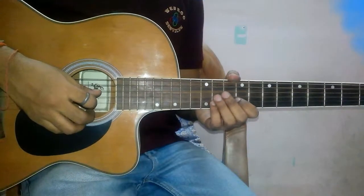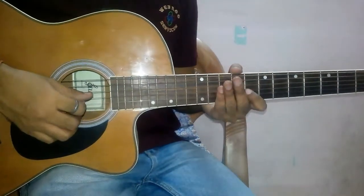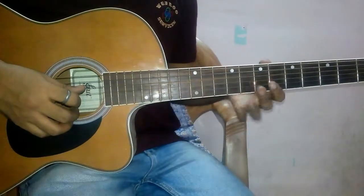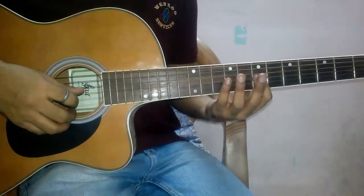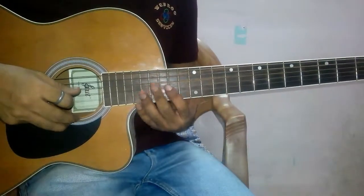Hello Folks! Today we will be learning how to play the Dhoom tune on your guitar, whether it is an acoustic or an electric guitar. We will be playing on the 7th fret, but this tune can be played on any fret you would like.